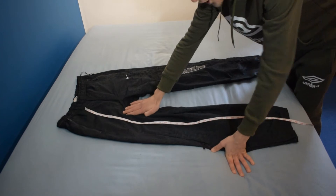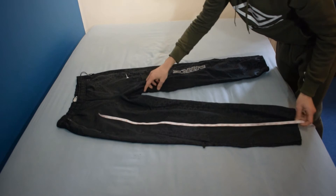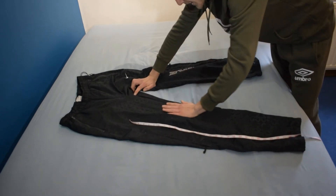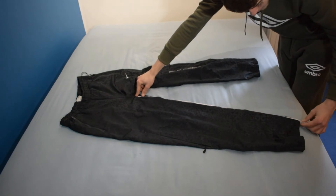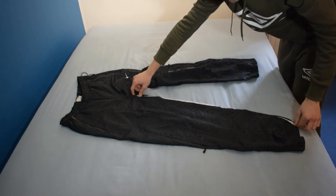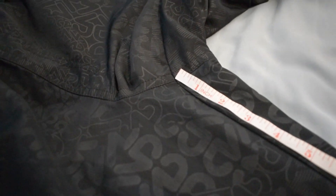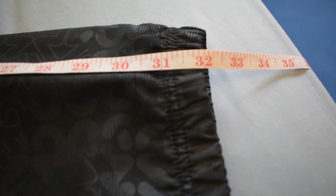Now we're gonna do the actual leg measurement — this is how they measure legs when you buy jeans, with the waist and the leg. You see where all the stitches connect in the crotch, go from there all the way down to the bottom of the joggers. I've come away with 32 inches.